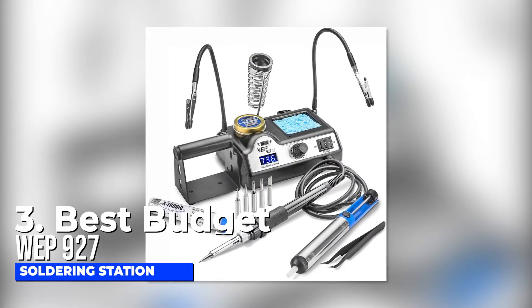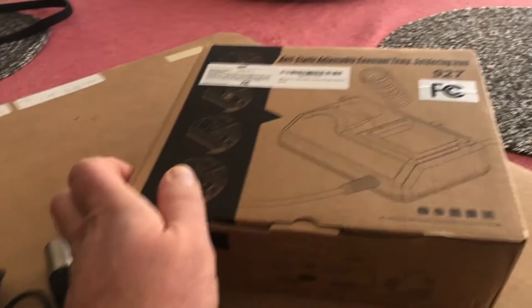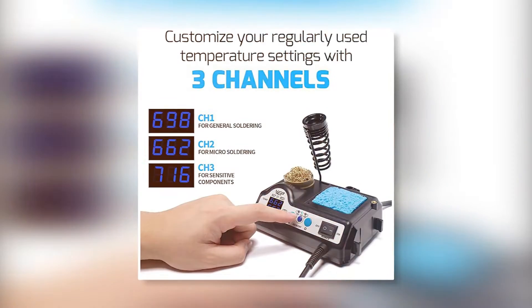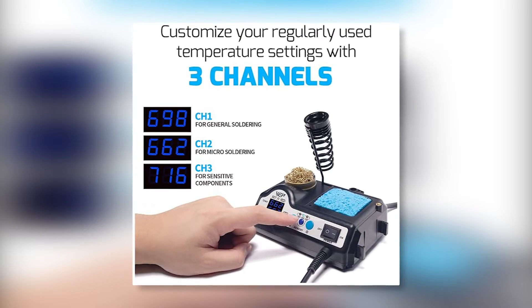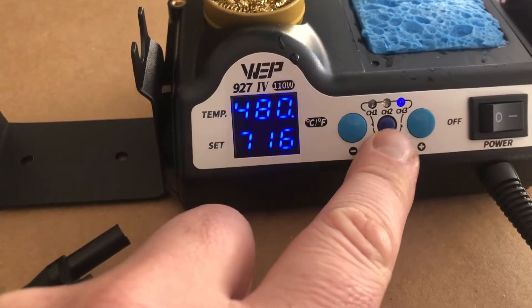Number three: best budget — the WEP 927 soldering station. This is among the most affordably priced high-power soldering stations, and it comes with three different channels for your different soldering needs. It has 110-watt heating elements. For general soldering you use the first channel, the second channel is for micro soldering, and the third is for soldering sensitive components. You can switch each of these channels on and off with a button.